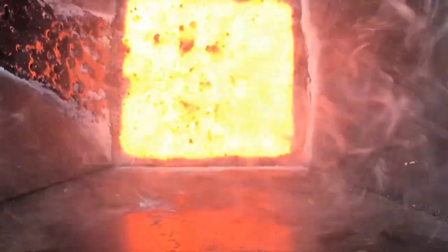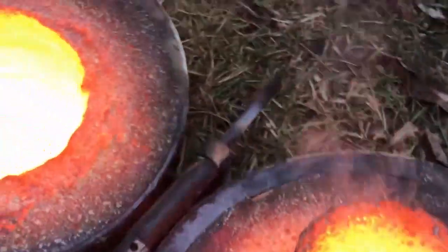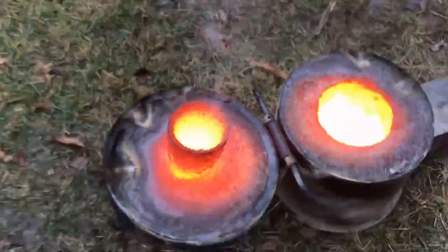Silicon carbide crucibles leave a top dense layer of crusty material, so they're not suitable for this — but that's all I had on hand. Worked good enough though.